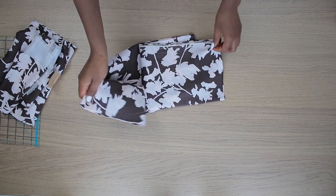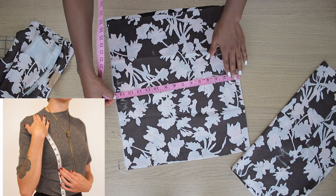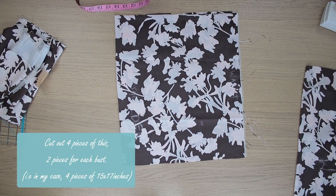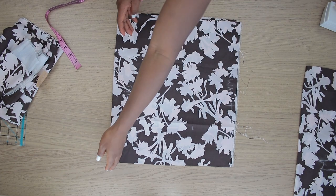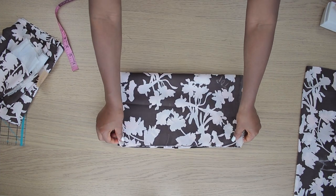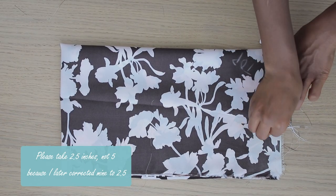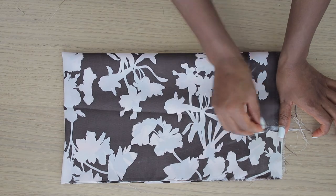The front of the top covers from the under bust to the shoulder. Measure from your under bust to your shoulder — mine is 14 inches — then add one inch. For the width I made it 17 inches, or you can use half your waist circumference. Since the shoulder area should be narrower than the waist area, I fold the piece in half, take just five inches at the fold, then cut diagonally all the way to the corner to create that tapered shape.